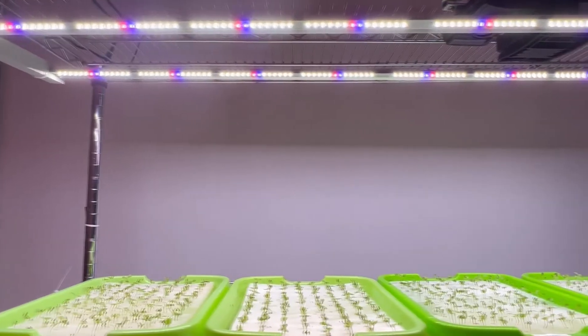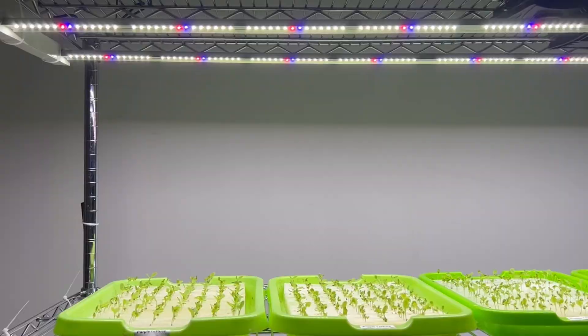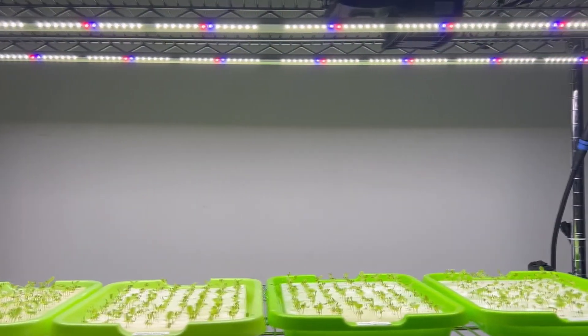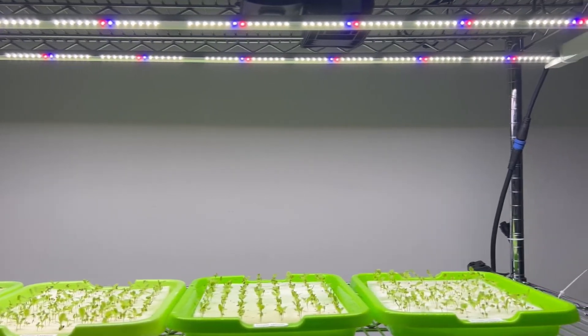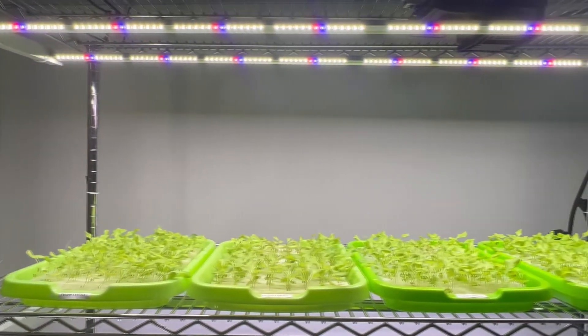Leafy vegetable seedlings can be transplanted in just a few days. The ARZ2L seedling plant grow light covers an area of 0.4 m by 1.2 m per unit and provides 100 to 150 micromoles per square meter per second of illumination.